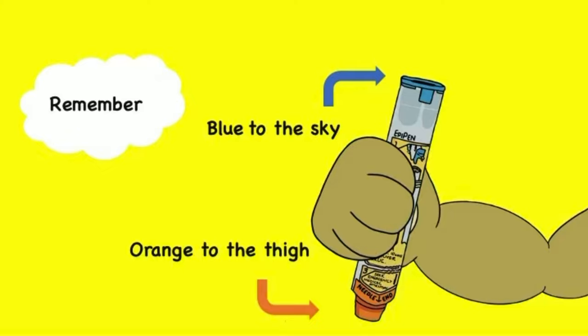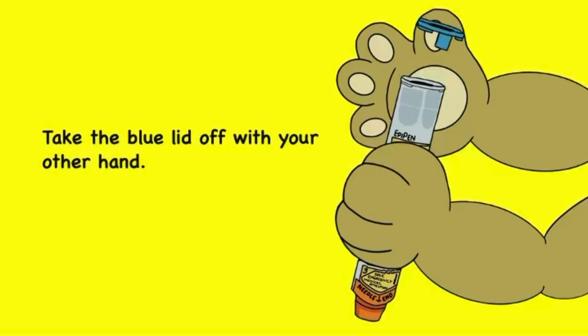Remember: blue to the sky, orange to the thigh. Take the blue lid off with your other hand.